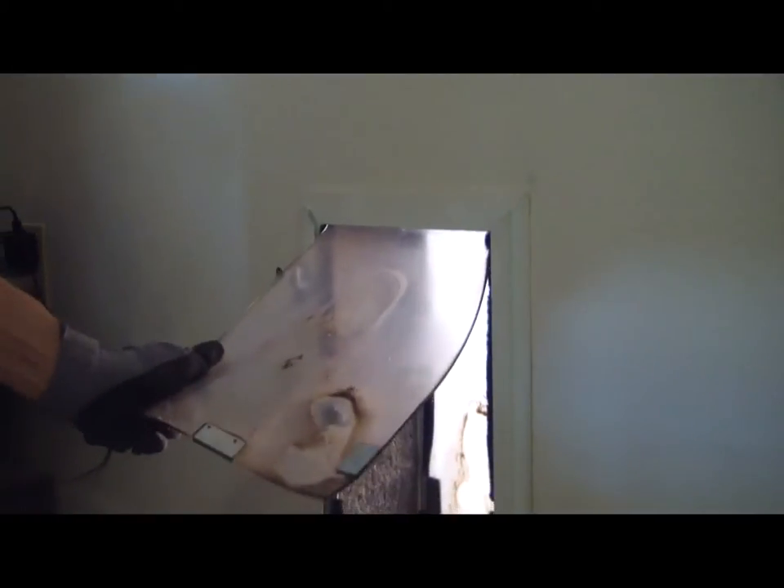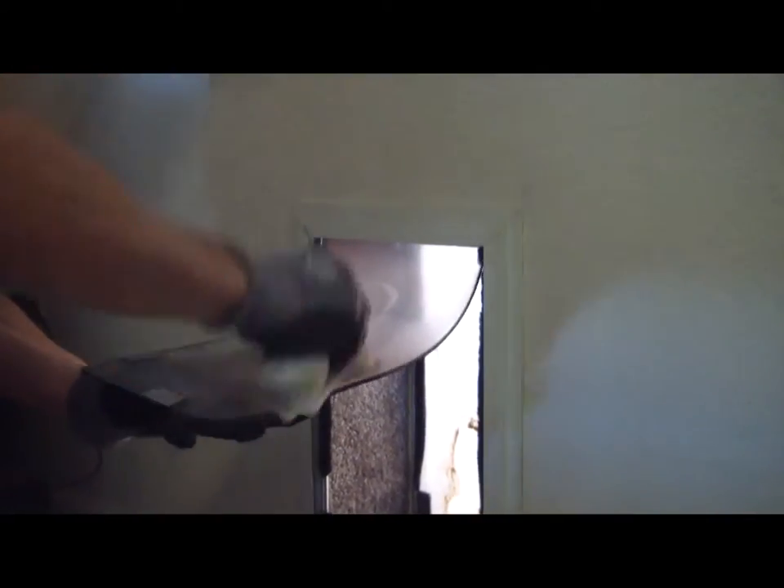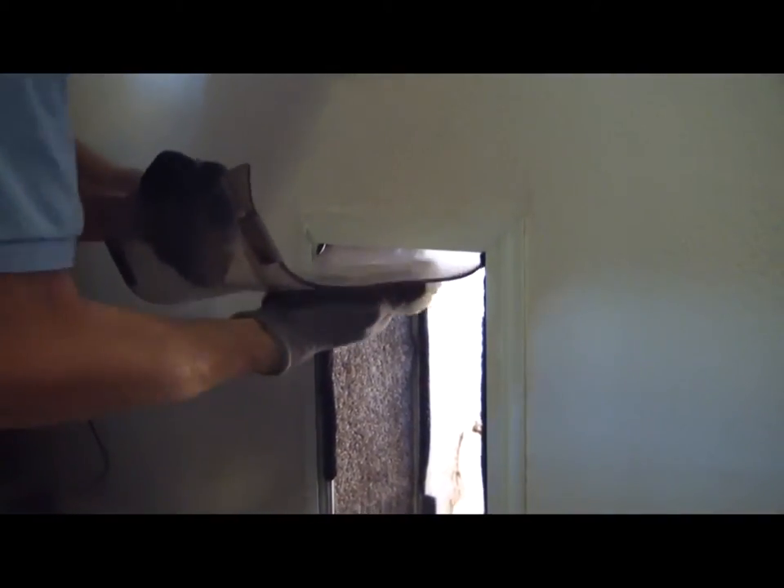Take a good paper towel and start at the top, working your way down. You want to be careful not to pull on the pet door flap, because that can pull the frame apart if you're not careful or if there's already a tear at the top. You can see it's pulling out all that dirt and grime. Do both the inside and the outside — I like to do the sides too. Sometimes you really have to scrub it on these older doors.